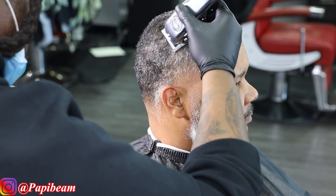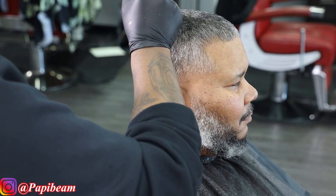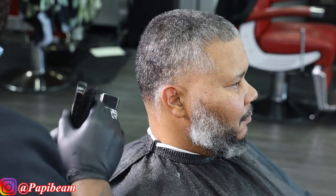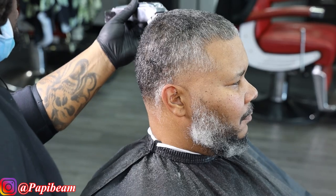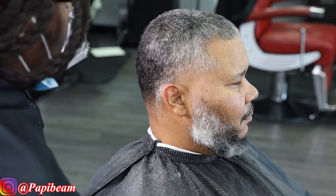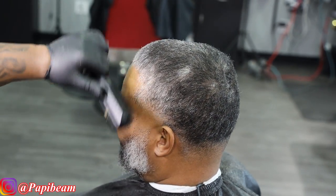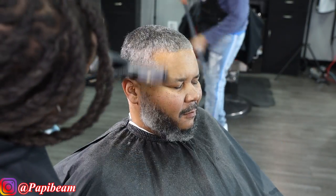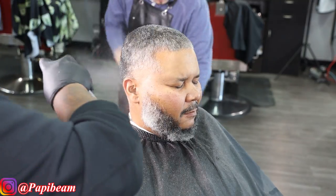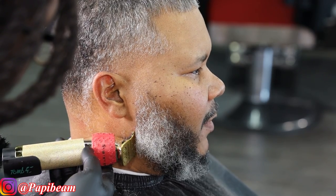Pulling everything forward and pulling it to the line, getting that real consistent look — when you get looks like this, this is what's gonna make your ticket behind the chair go up if you're a barber. Because when you're giving these types of looks to clients, it's impossible for them not to continuously book with you. You know how many people don't clean up the top of the head or surf over the top? That little piece of it could literally take a haircut from an 8 to a 10. It's the small details that put you ahead of your competition.